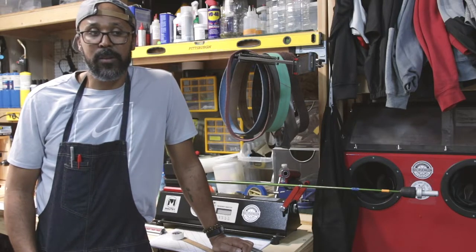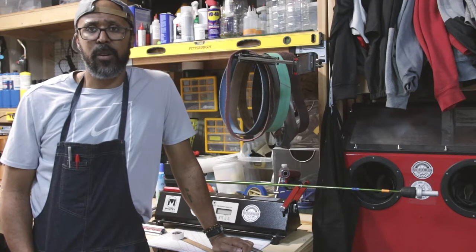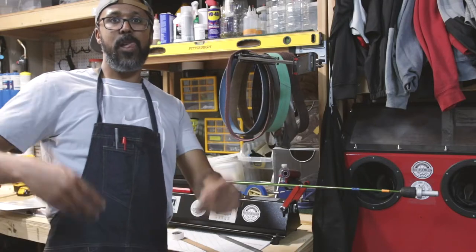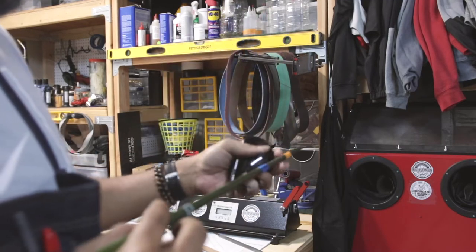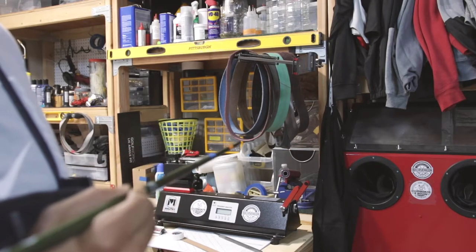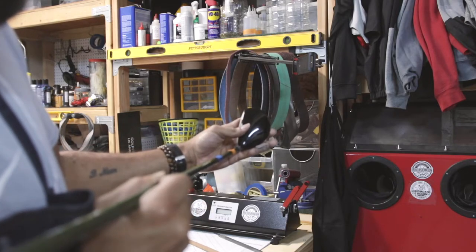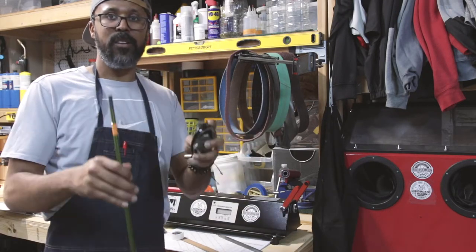If you play tournament golf, I'd much rather have my clubs SST Pure'd — or at least spined and flowed. I do it with all my clubs I build. Now we have our mark, and I know how to install this shaft — with the line straight up and down once the club face is squared.